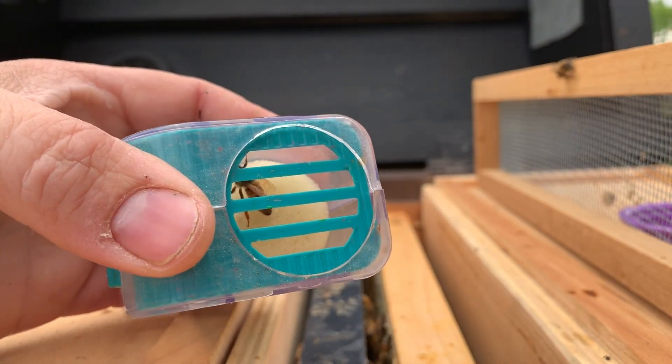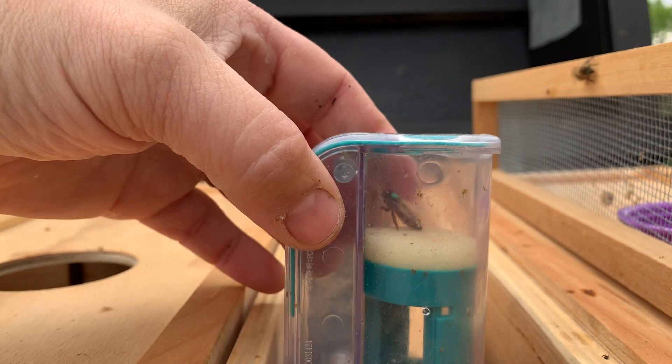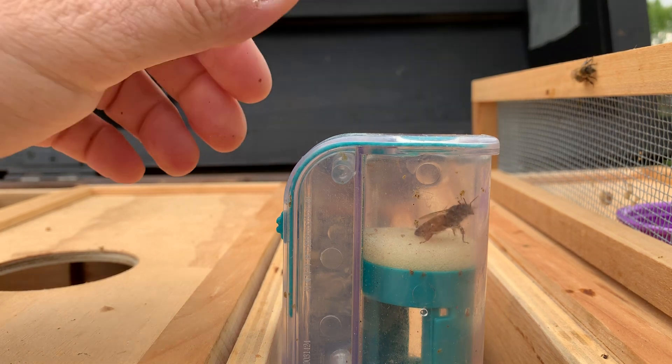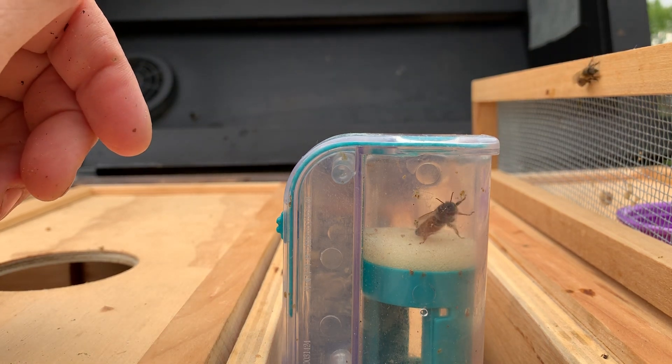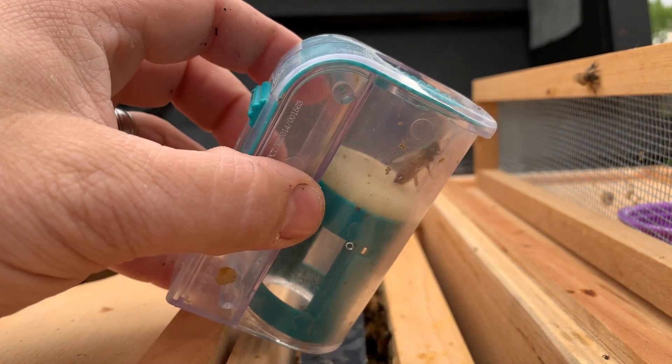Let it dry. Let her dry there for a second, and that's how we mark queens with a one-handed queen catcher.